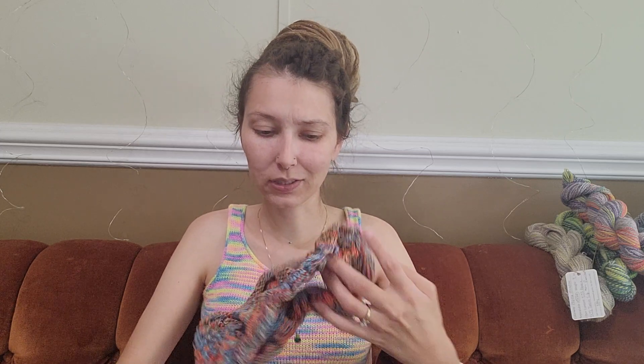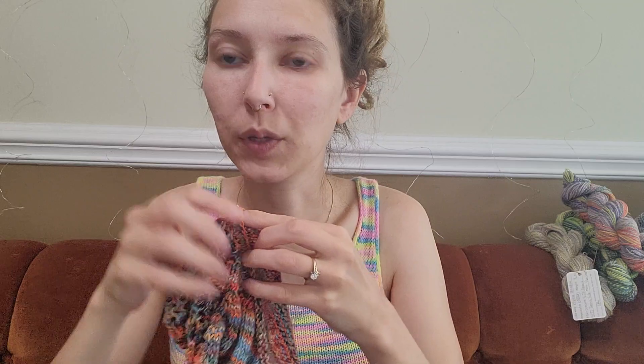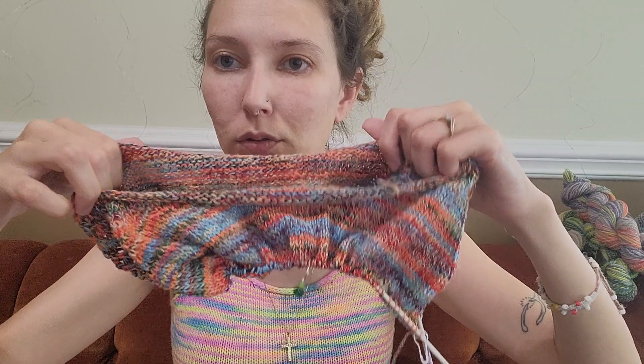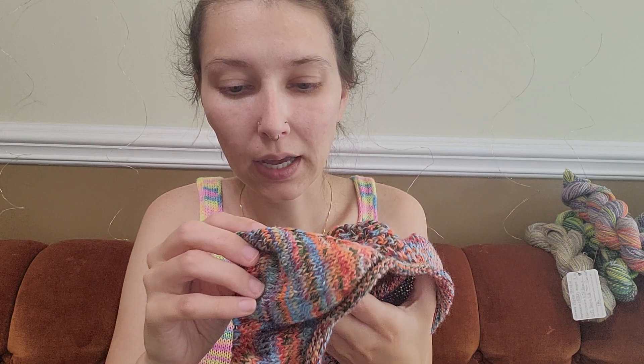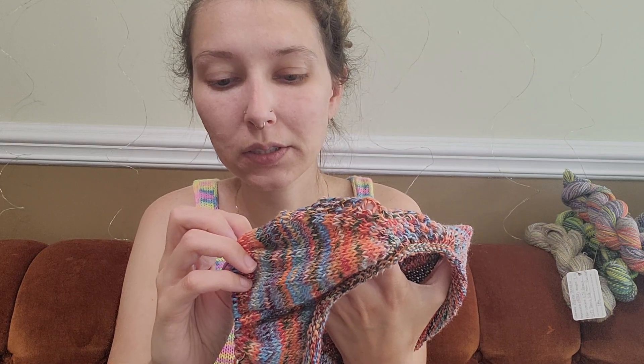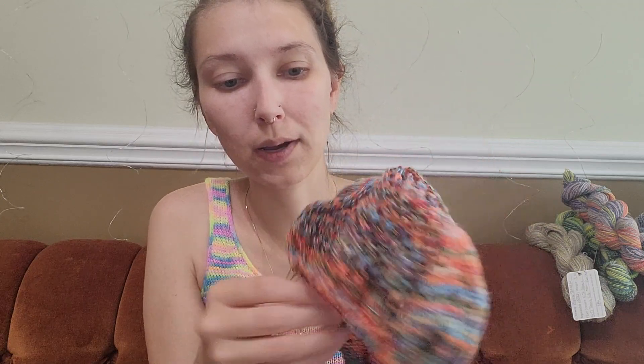This is my Uptown Tee, really scrunched up on the needles because I haven't split for the sleeves yet. You cast on and do some short rows so it's higher in the back, and these are your sleeves. I have messed up in some spots on the edges recently — you have to decrease one row but increase the other and it's really annoying me. I don't know how I'm messing up, but it's not beautiful on the edges. I could rip it back, but I'm not going to — as long as I have the right number of stitches at the end, I'm good. I haven't worked on this in a while.